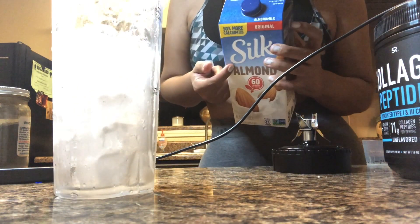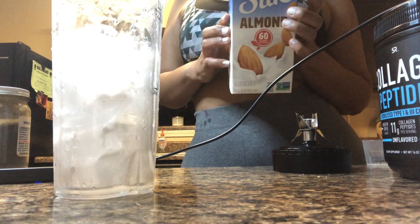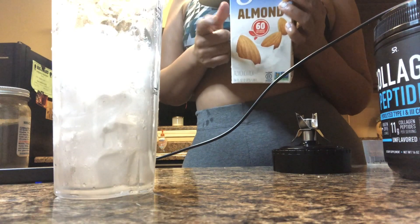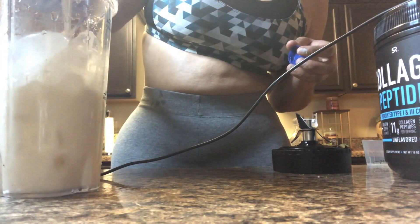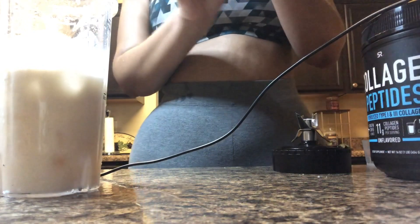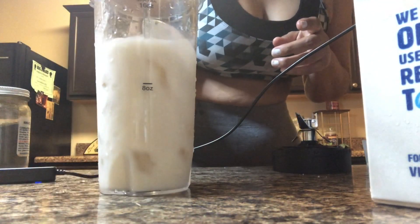This is the Silk almond milk, which is the original flavor. I like the vanilla better — I actually grabbed this one by mistake. It does have fewer calories though; this one is 60 calories and the vanilla one is 80 calories. I am pouring a little bit more than eight ounces of almond milk in there.